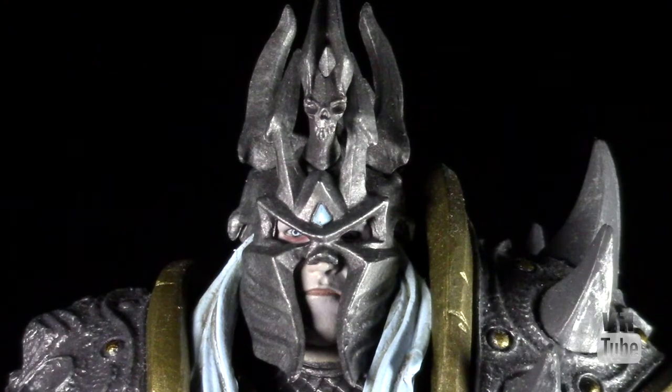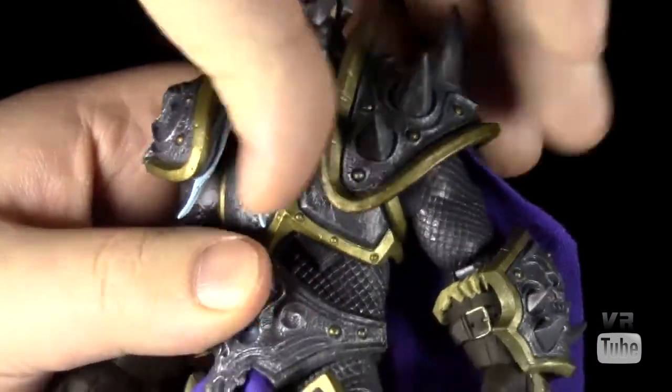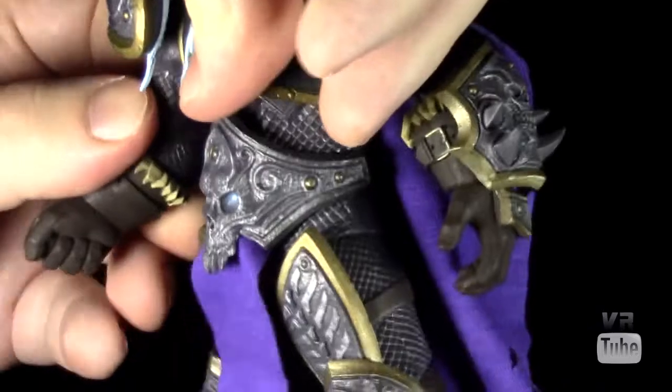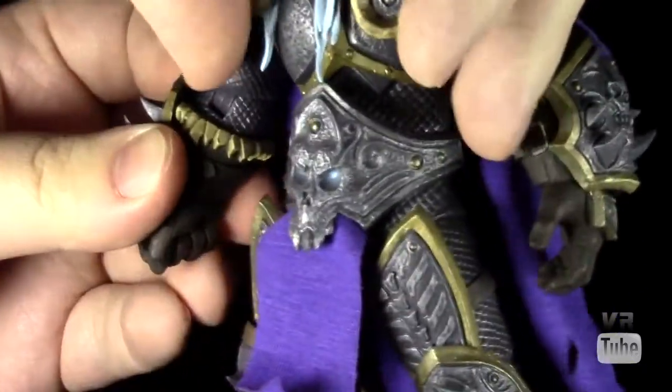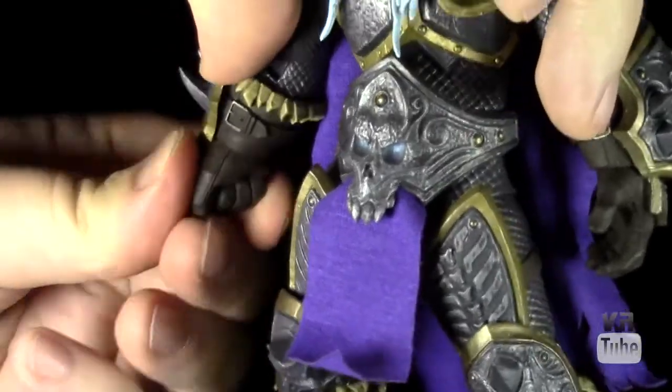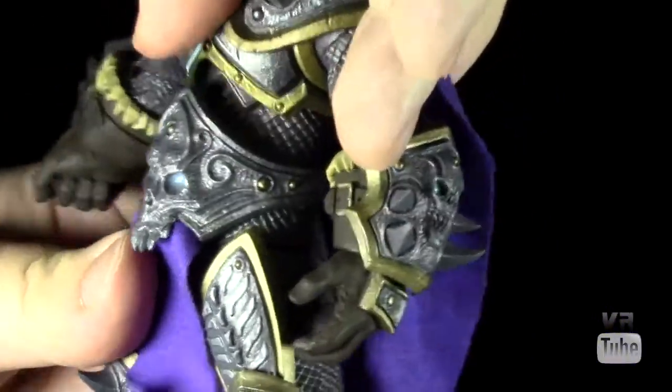Now let's zoom out and look at some articulation. Arthas is pretty decent considering the amount of bulk he has. You've got a ball joint in the head that goes forward and back, side to side, and pivots. Ball joint shoulders go in and out, forward and back. Ball joint elbows rotate and hinge. He's got little ball pegs in the wrists so those move around a bit. He's got a pretty good diaphragm joint that moves all around.